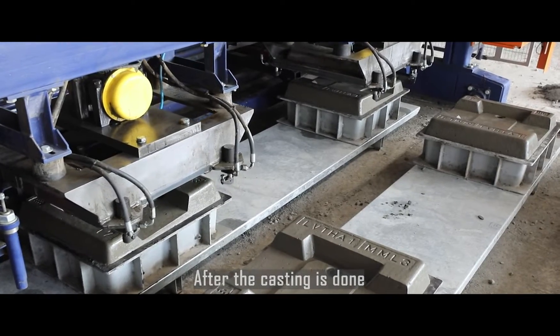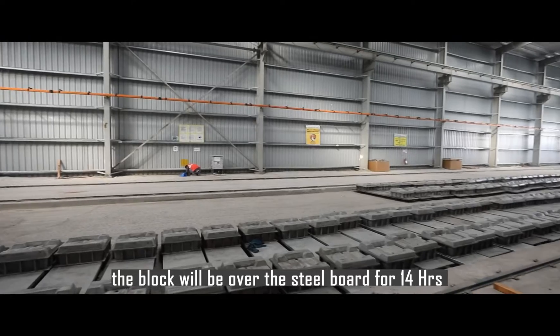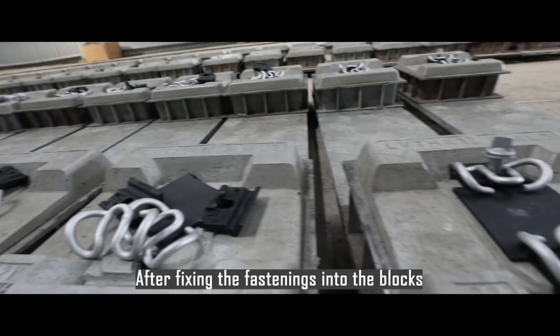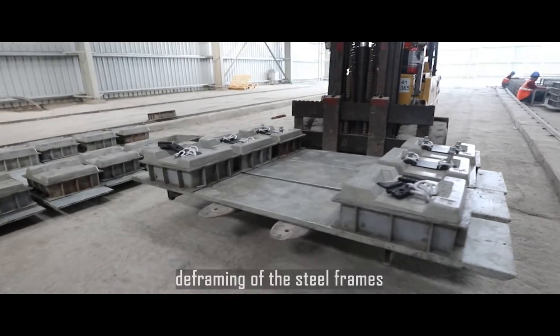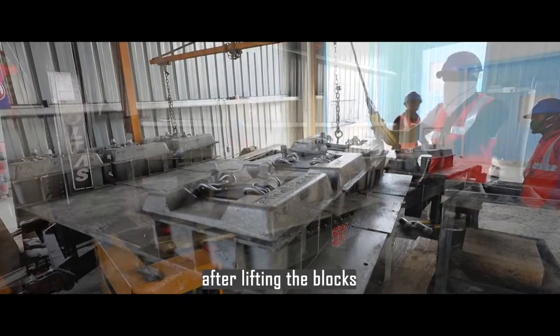After the casting is done, the block will rest on the steel board for 14 hours for initial strength. After fixing the fastenings into the blocks, deframing of the steel frames will be done by a plastic hammer after lifting the blocks.